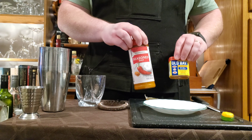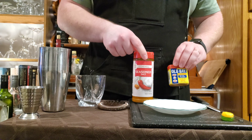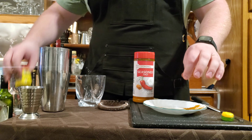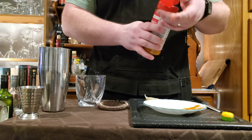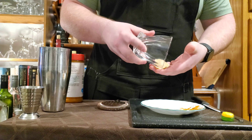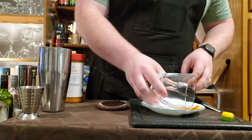To start, we're going to rim the glass with a mix of seasoned salt and old bay seasoning. We're going to use a little bit more of it later on too, so get a little more than you think you would need. I'm going to rim the whole glass because this rim is tasty.